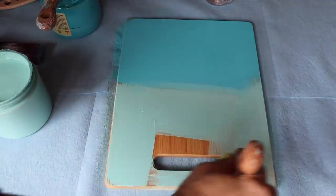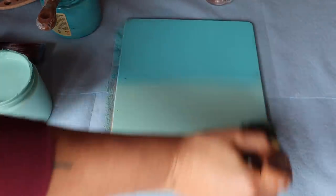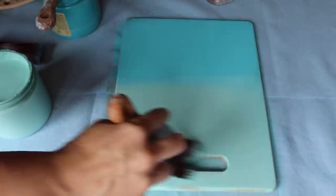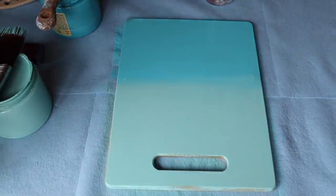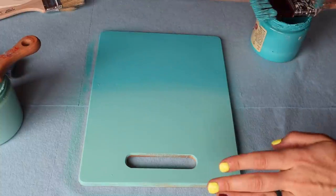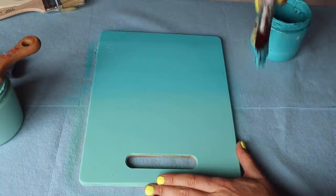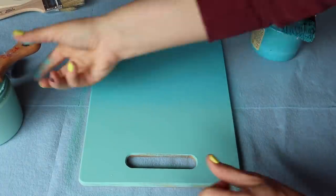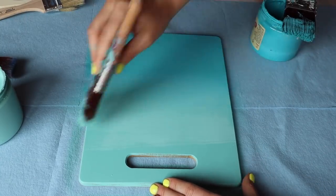Spritzing with water does thin it out a little bit but allows it to go further. You can see I only dipped my brush twice doing this part, whereas the other side I had to dip it like three times. This paint blends beautifully. What I normally do is put one coat down, let it dry, and then blend it with the second coat. The first coat has dried, so I'm going in with the second coat. I mist it, and using a high quality synthetic brush it blends really, really nicely — very seamless.